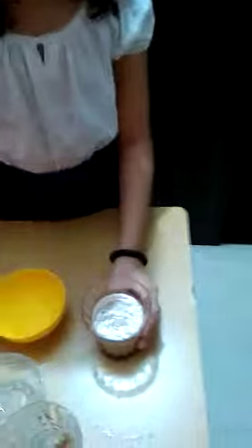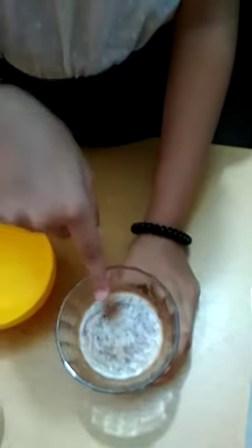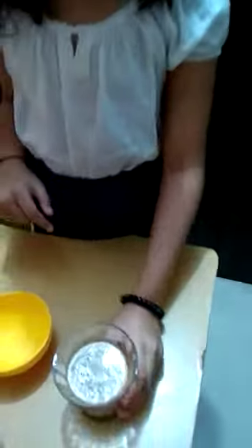The grinded form is ready. We have decorated it with cocoa syrup for presentation. And this is the Bourbon Milkshake. Thank you so much for watching.